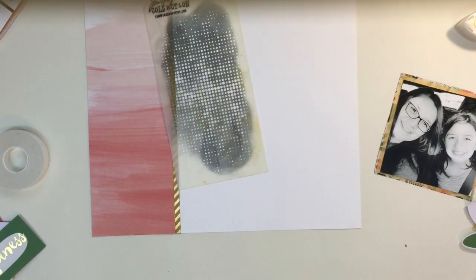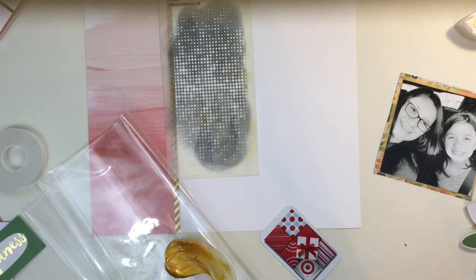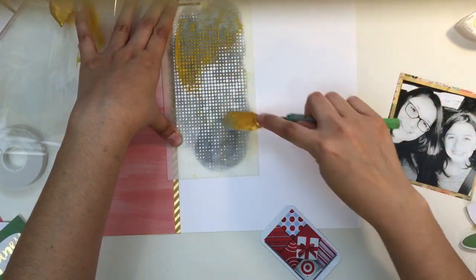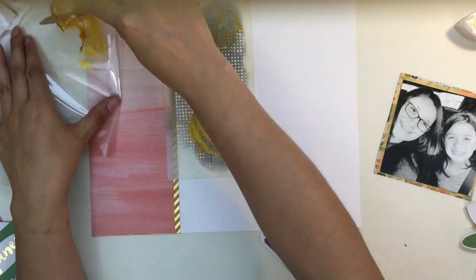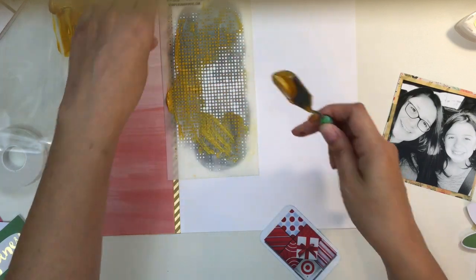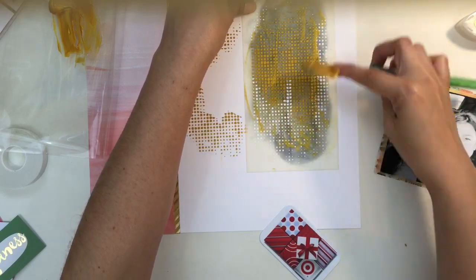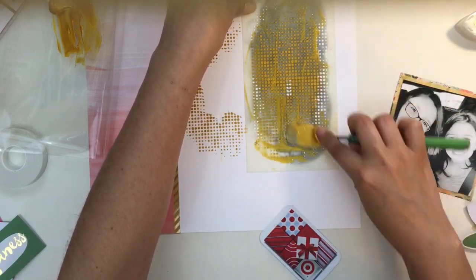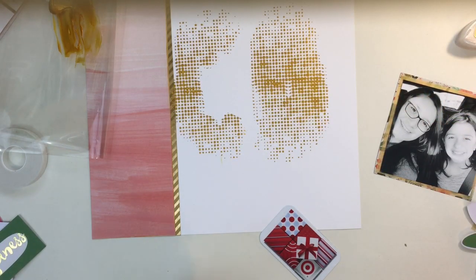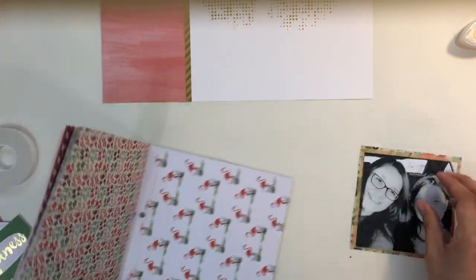I'm going to show you in my layout how I cut the chipboard flower down in half. I also wanted to add more texture, so I checked if I still had texture paste and stencils — I haven't used those in quite a while. I found a gold texture paste that was still working fine, and I'm running it through this Tim Holtz stencil that has lots of little dots. It came out really good.